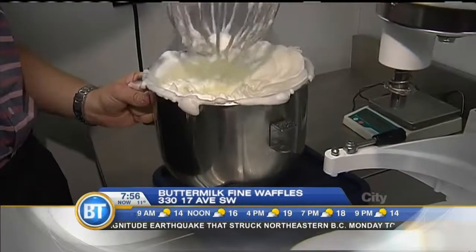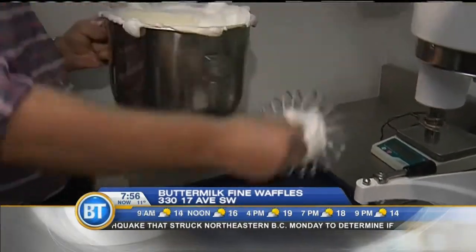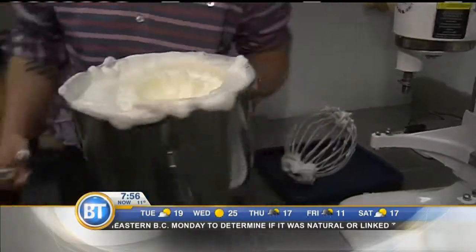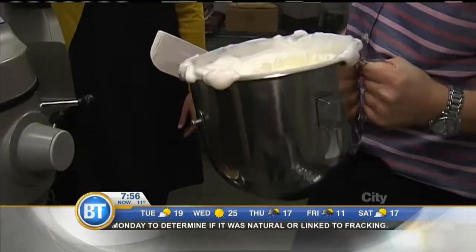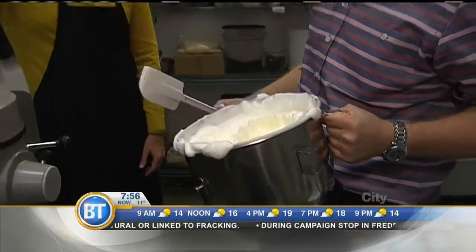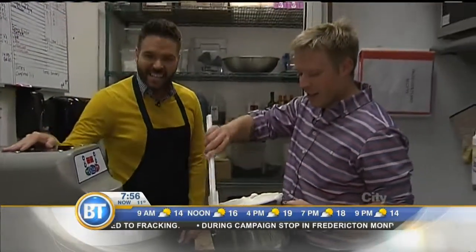The egg whites are the key ingredient, and Sam says he likes them better than yeast. He went to Belgium and tried everything he could, and when he got home he really preferred the flavor of a waffle that uses egg whites to lighten it versus yeast. It's a personal preference and how they've always done it — the batter looks fluffy and tasty.